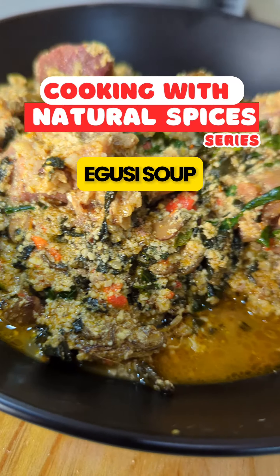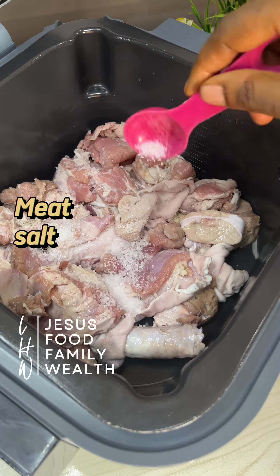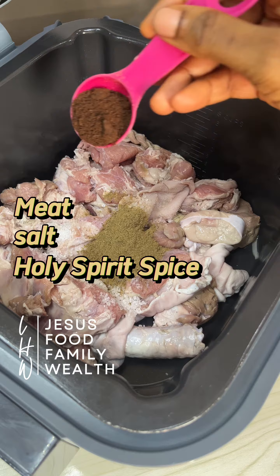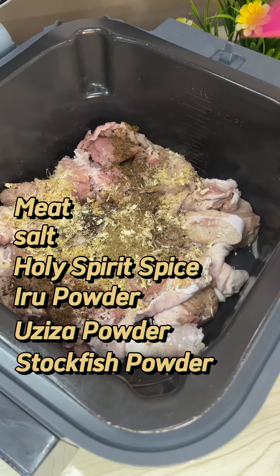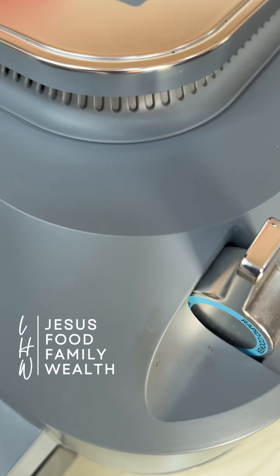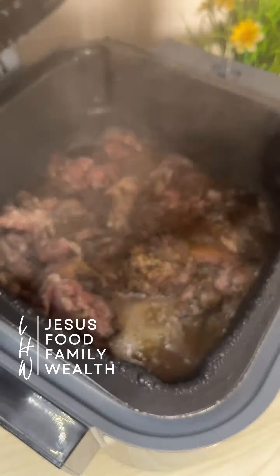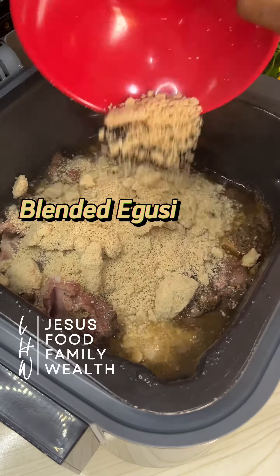Let's make Egoosi soup without seasoning cubes. Please note that for Egoosi, you really don't need all the spices and paste I used here — I was just being extra. The most important things you need are green paste, holy spirit spice, and salt. The rest are optional, so feel free to choose and drop as you like.